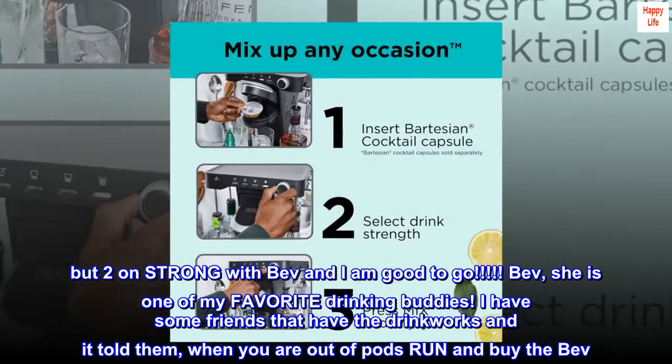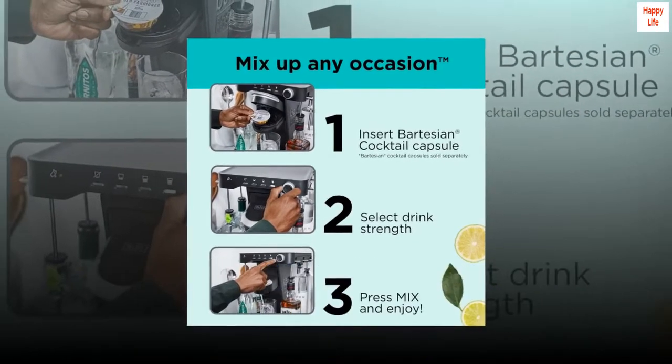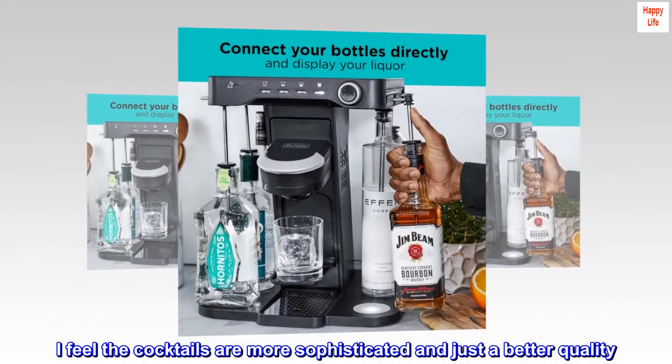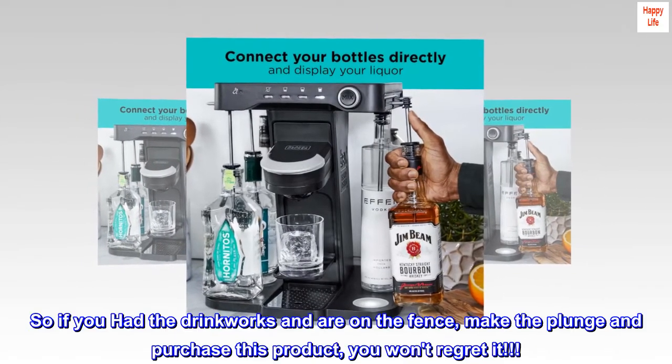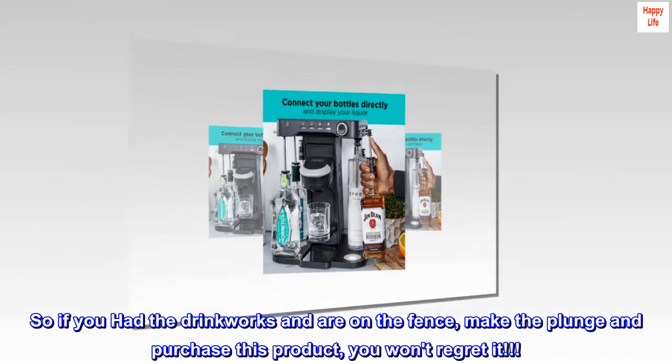I have some friends that have the Drinkworks and I told them: when you are out of pods, run and buy the Bev. I feel the cocktails are more sophisticated and just a better quality. So if you had the Drinkworks and are on the fence, make the plunge and purchase this product — you won't regret it.